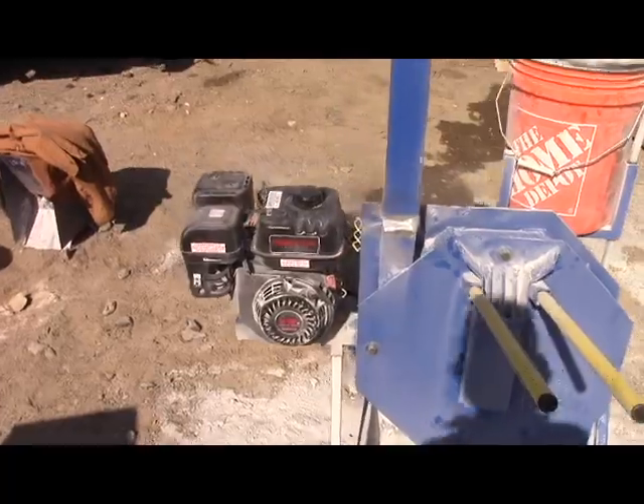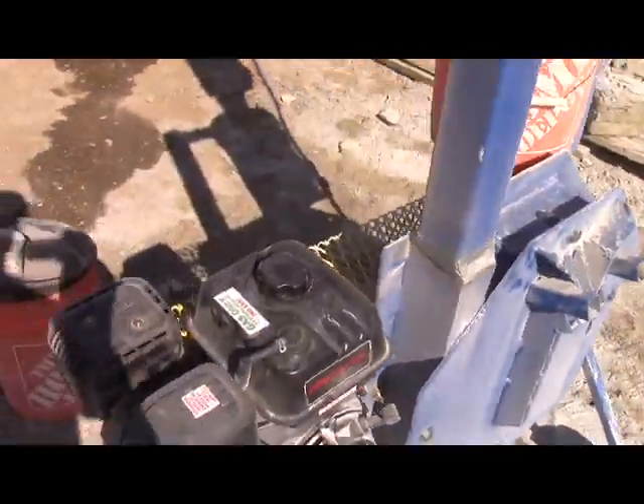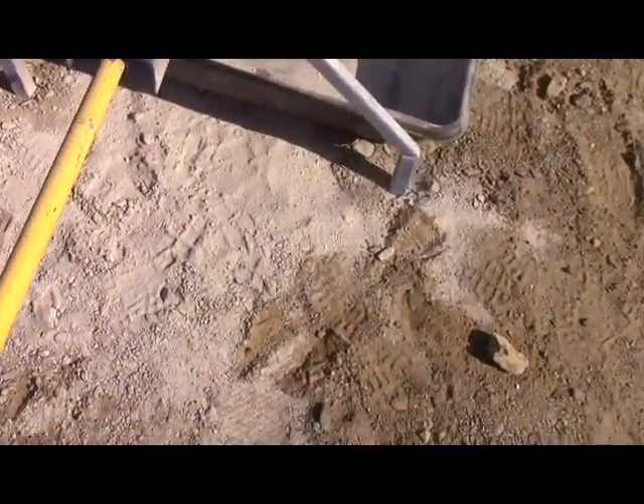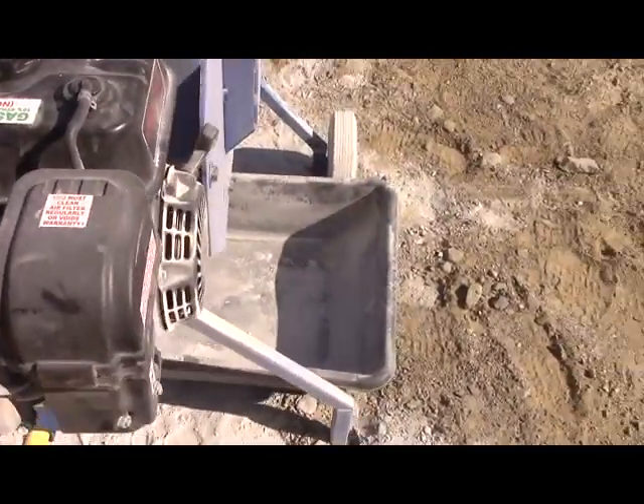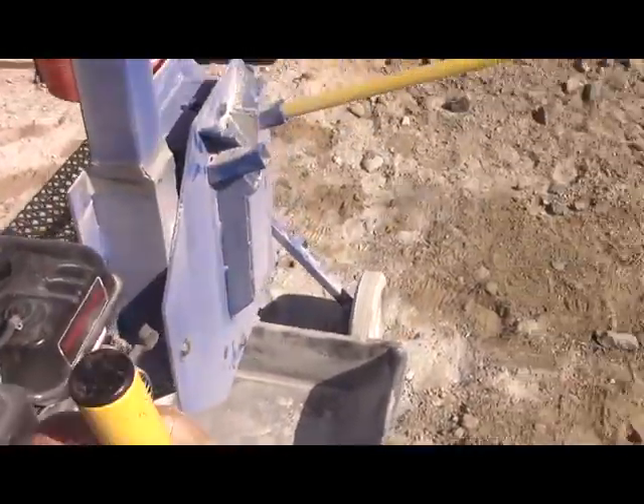It's light enough that you take out one of these, put it here, and you can just wheel it around like a wheelbarrow.